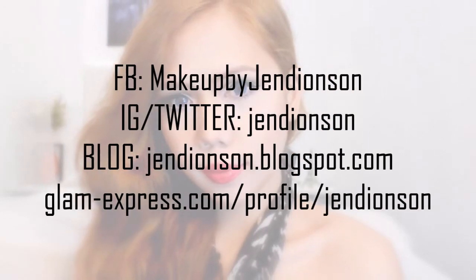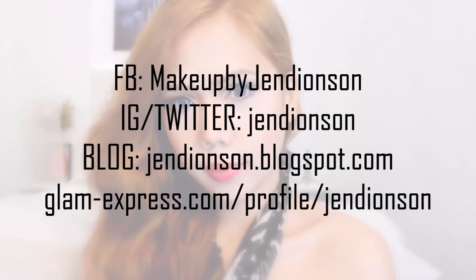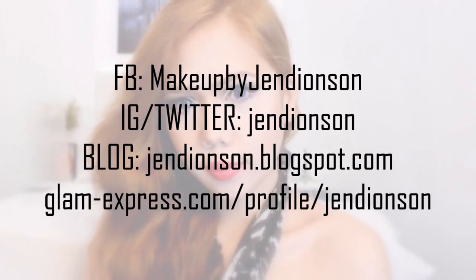I hope you enjoyed this tutorial. Please don't forget to like, comment and subscribe for more videos. God bless!